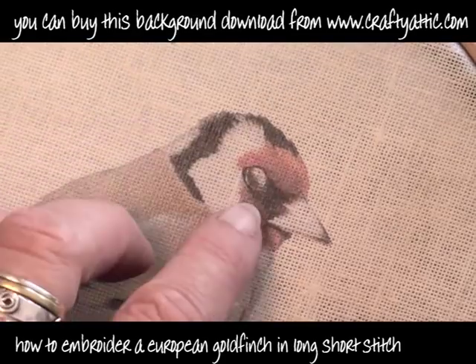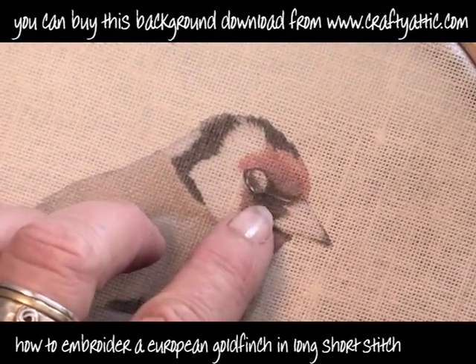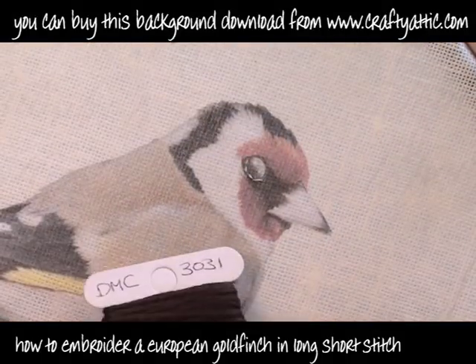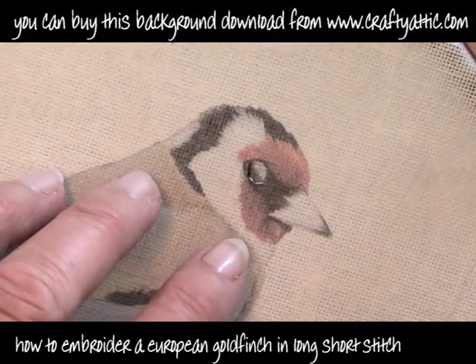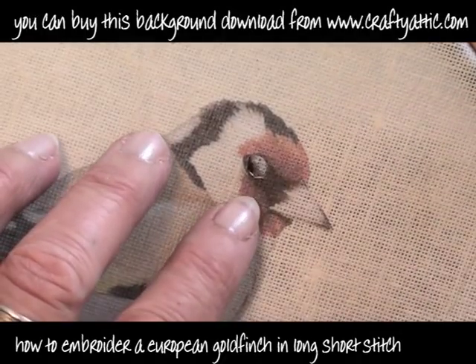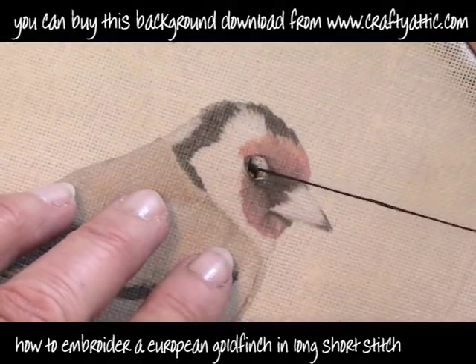This is a single strand of 644. These are DMC colours — DMC embroidery threads — just splitting them down to a single strand. I'm now using 3031 which is a very, very dark brown, almost black colour, and I'm just using two strands of that now just to colour in the bottom half of this little finch's eyeball.